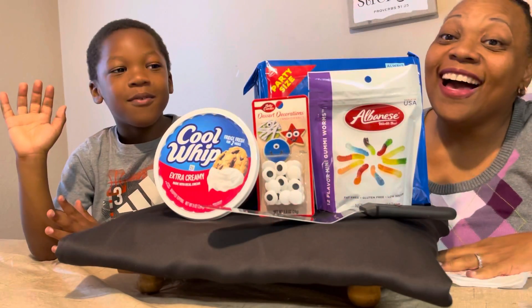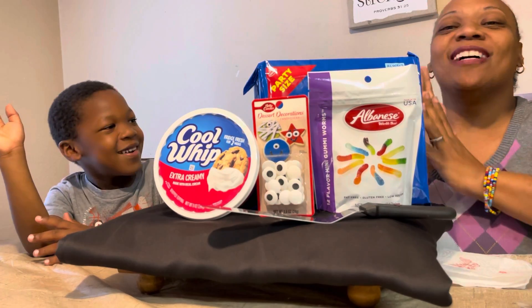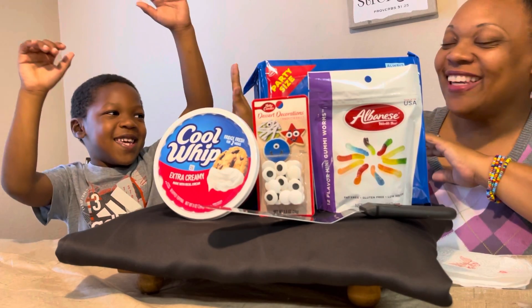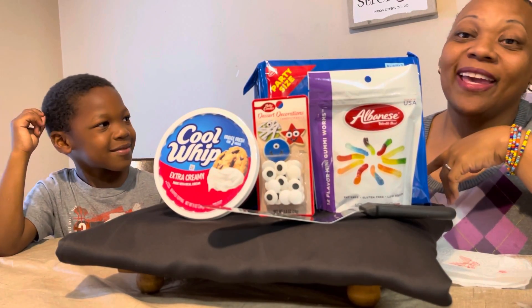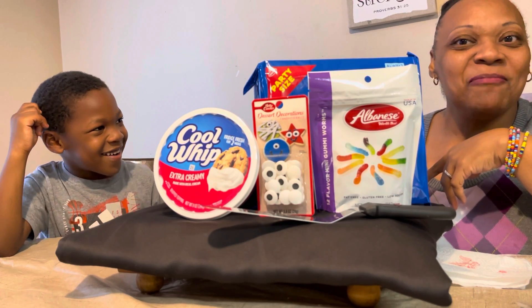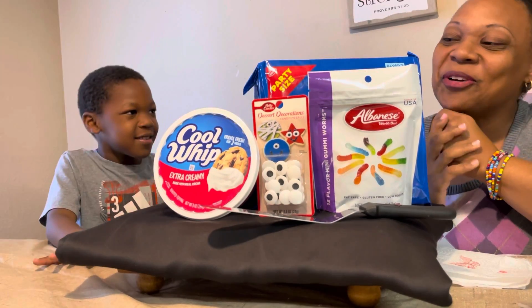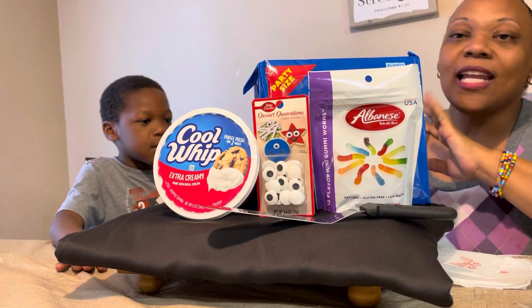Welcome back to our channel, hi guys! Hope you're having a wonderful day. Today I have Lake with me for Halloween, and we are going to make a no-bake Oreo Cake Pie — it's a googly eye pie! This is something that Lake wanted to do, so we just decided to have fun with it. It's close to Halloween and he likes Halloween.